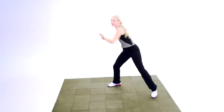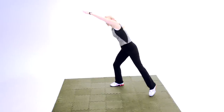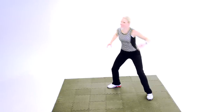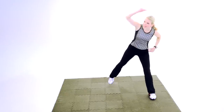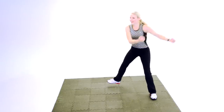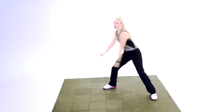How about arm overhead? Step reach. Good. I'm going to get you nice and warm. Ready to go. All right. Just a few more here. Bicep curl arms. Step bicep. Good. Pull it in. Nice job. Just a few more here.